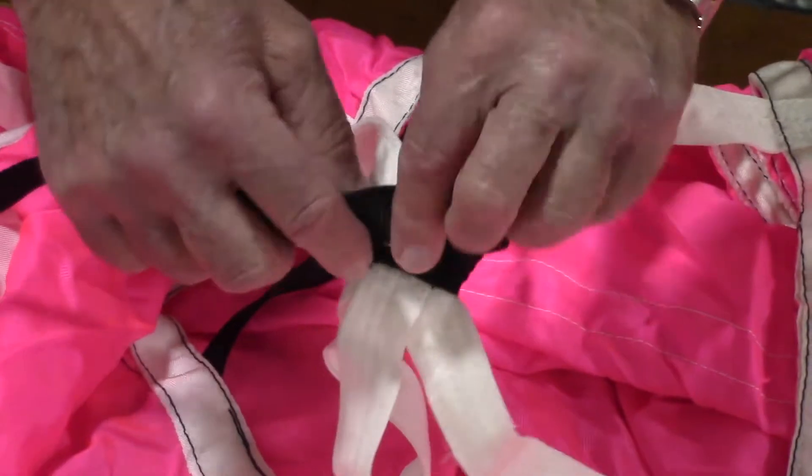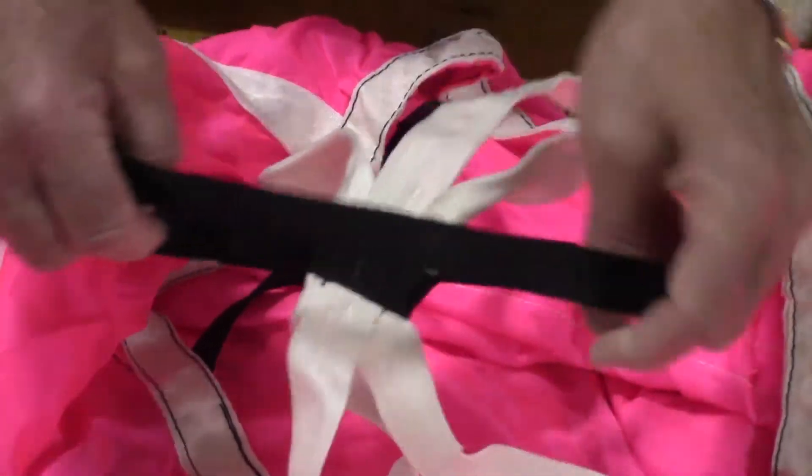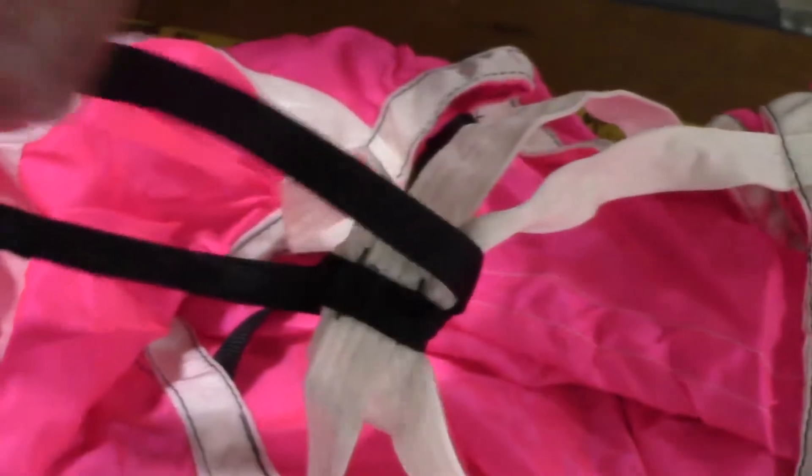To remove the bridle cord from the canopy, loosen the cord loop knot as shown. Continue to loosen to expose the loop at the end of the cord.